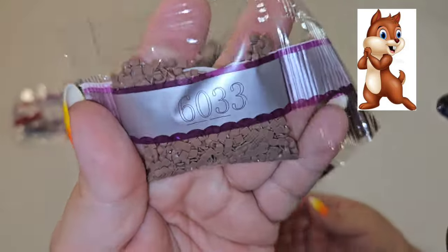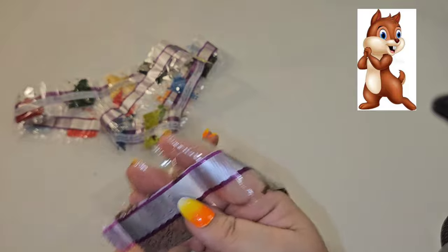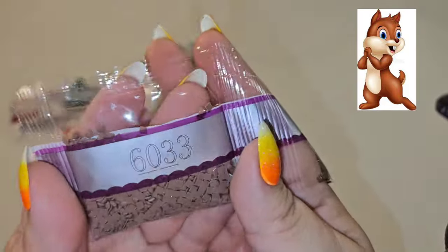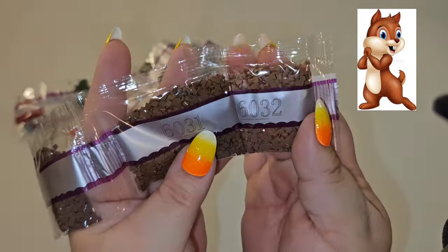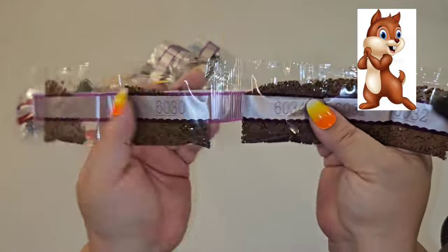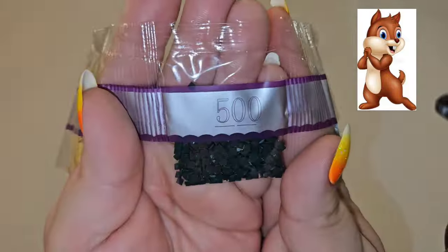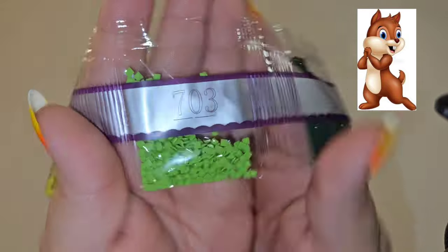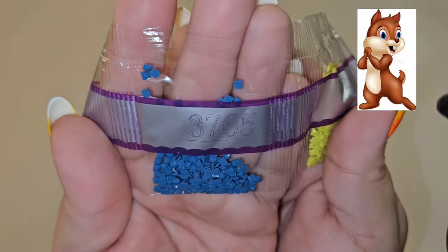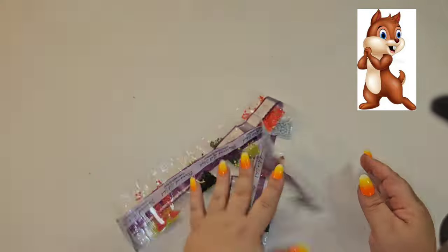Diamond Art Club started making their own colors beyond the DMC range — you'll know it's one of theirs if it starts with 6000. I love that because the gradients bring a lot of depth to the painting. Now on to the baby train: 722; 934; 3841; 500, a dark green; 676; 520; 816; 3753; 666 red; 319; 703; 3819; 3765, a gorgeous blue; 961, a blush; 890; 165; 518, a pretty blue; and 471.